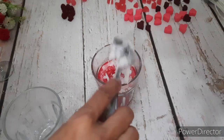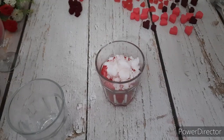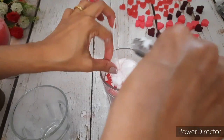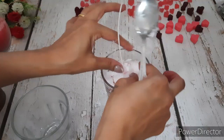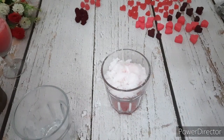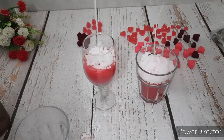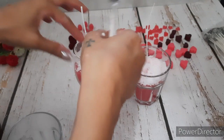Now while it is still a little hot, we will take some with the help of a spoon and put it in the glass. You have to work a little fast before it cools down completely.